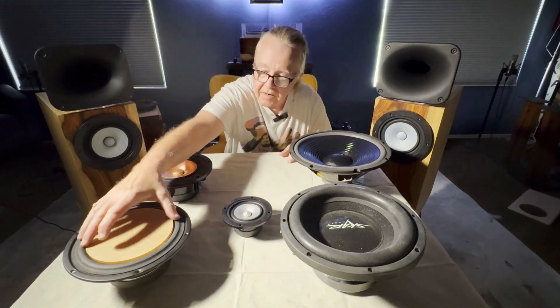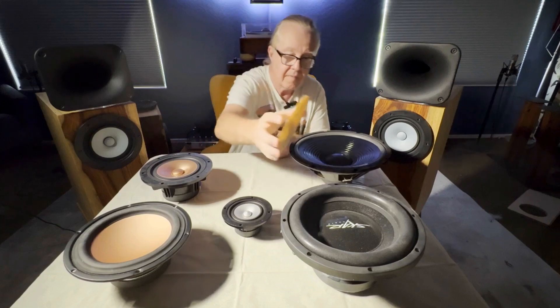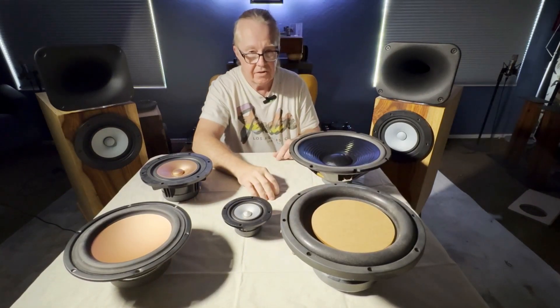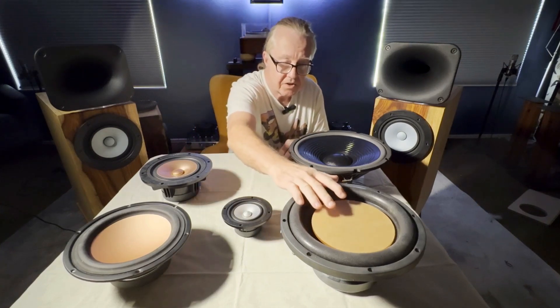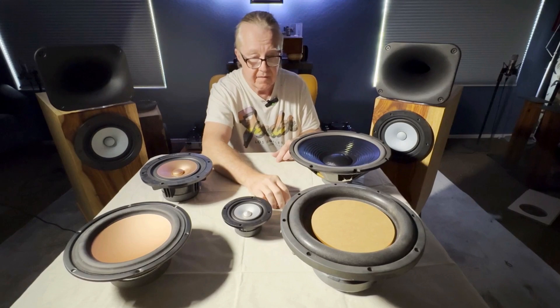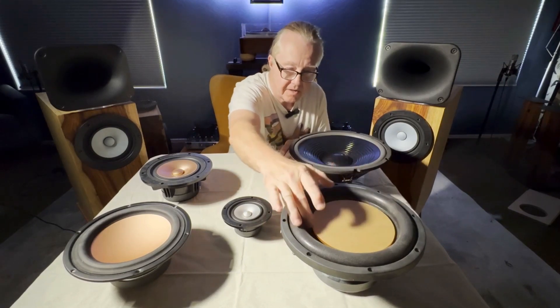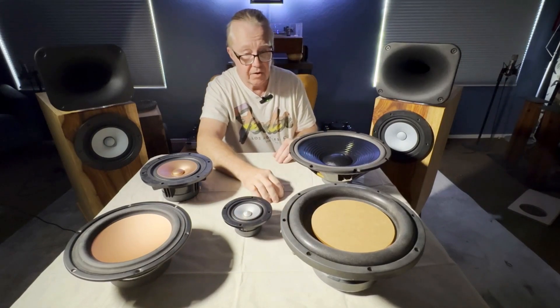Let's move on to a 10 inch driver. That's too big. It's too big to prevent beaming from occurring at the six to six-and-a-half inch crossover point, which corresponds to 2000 Hz. The bottom line is you're only going to get a dispersion from a 10 inch woofer as wide as this six inch piece of acrylic — it's beaming, obviously, you can see that.